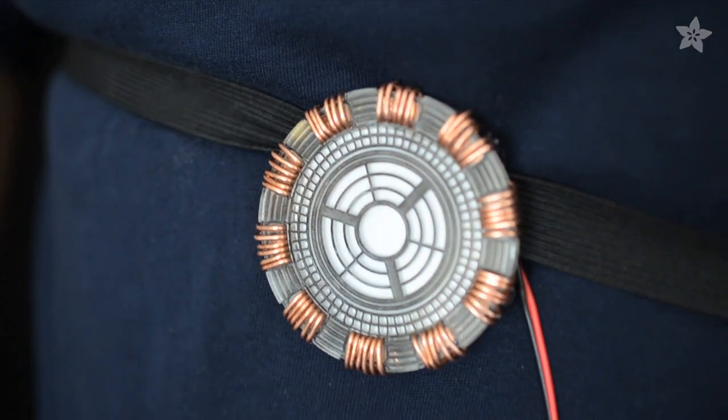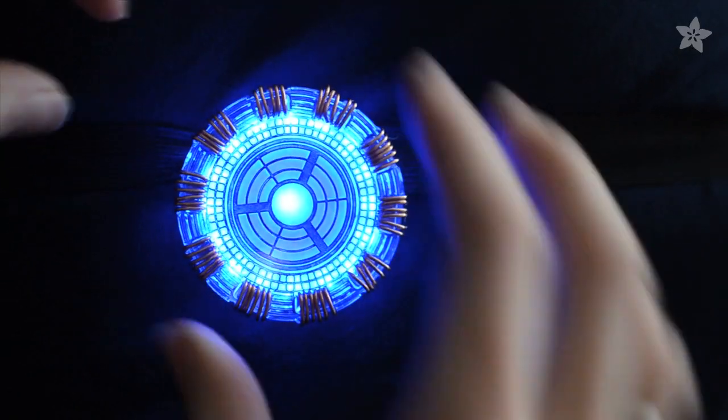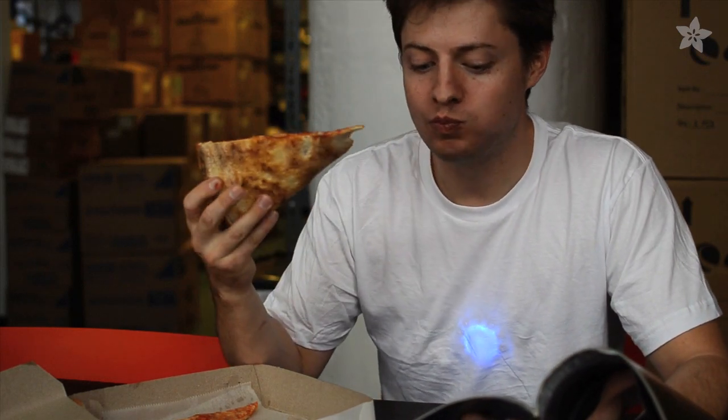Halloween is coming up, and the next Comic Con is always just around the corner, so you should channel your inner Tony Stark and build a wearable, glowing reactor. It goes great with your elaborate Iron Man costume, or just under a white t-shirt.